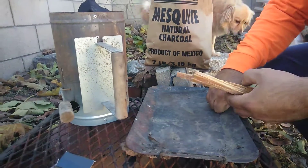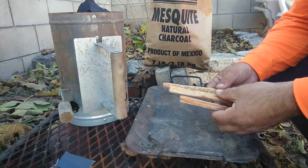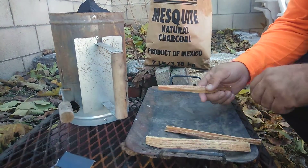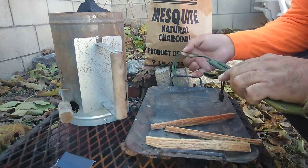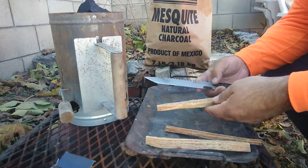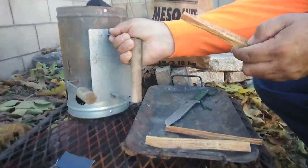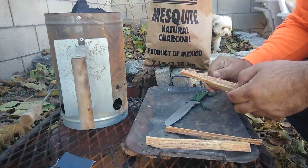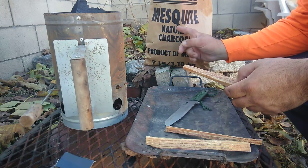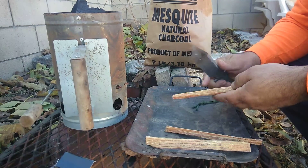Alright guys, I got these flat wood pieces and what I'm gonna do today — Daisy's here too — is attempt to light my smoker charcoal starter, whatever you call it. We're going to use mesquite to smoke some meat on the last day of 2019.